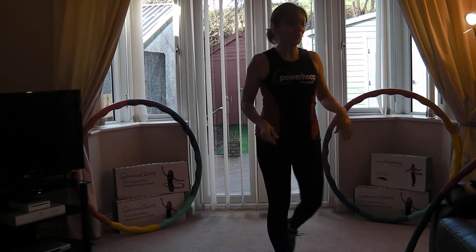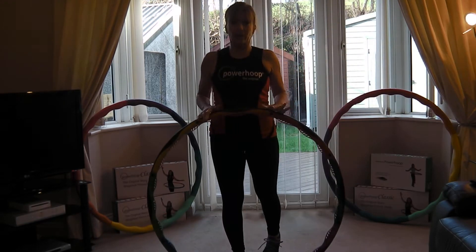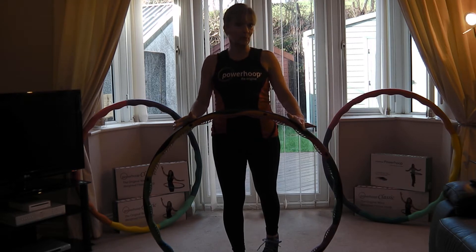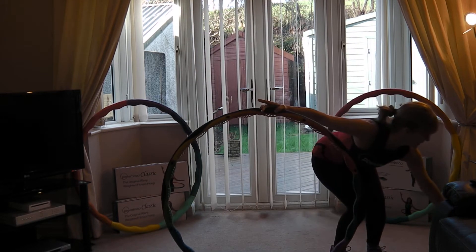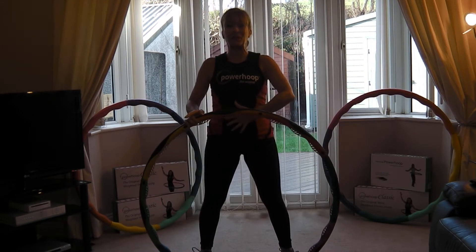Hi everybody, welcome to my little mock Powerhoop studio. I've got a little warm-up track for you leading into a pulse raiser, so let's press play and do it. Shoulders back and down, nice posture.